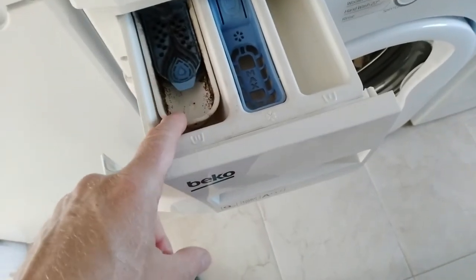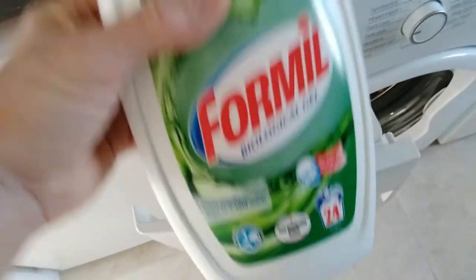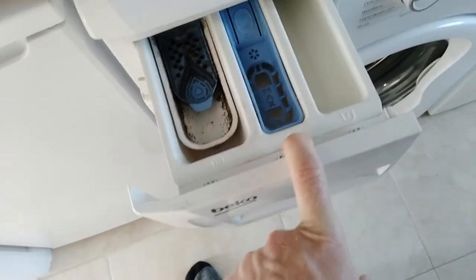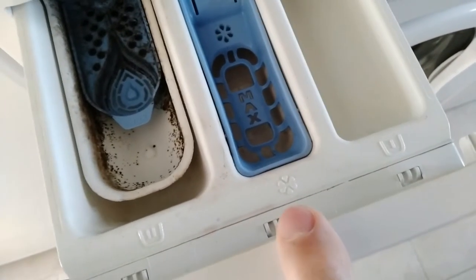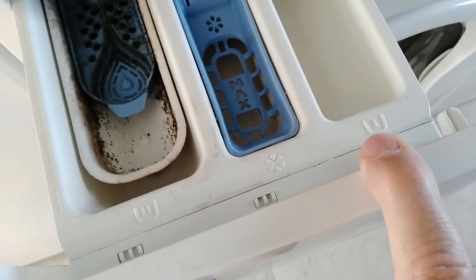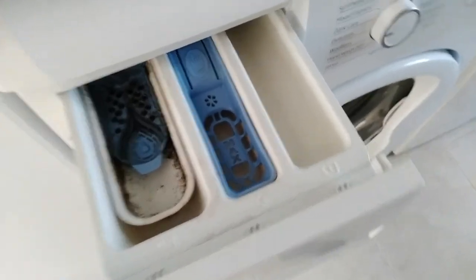So, number two is for the liquid itself. This one here is for any fabric conditioner. And then finally, number one is for anything you want to put in for a pre-wash — I don't know what you'd want to put in for that, maybe some of this stuff.